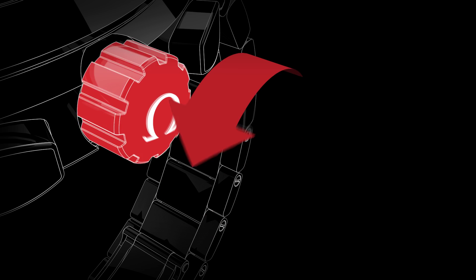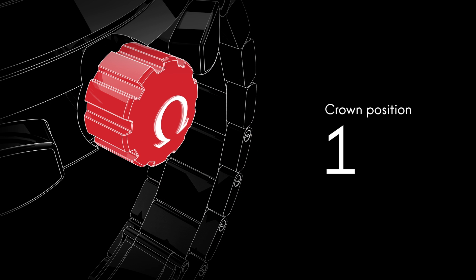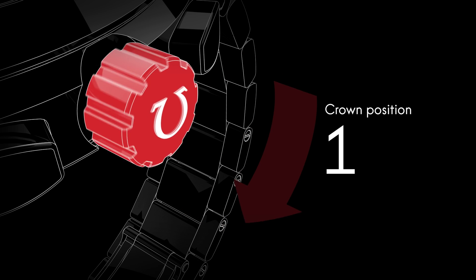It has to be unscrewed before the time can be set. Although the watch is self-winding, when the crown is in this position it can be wound forward for extra power.